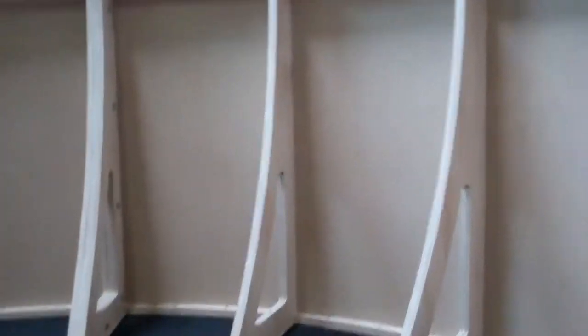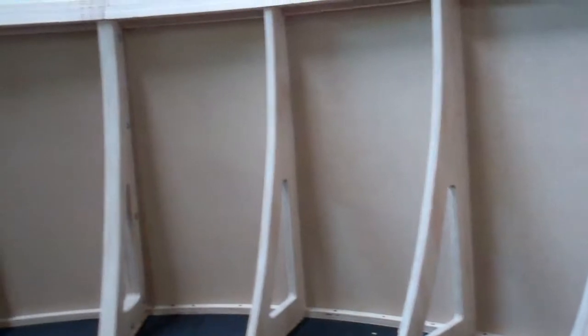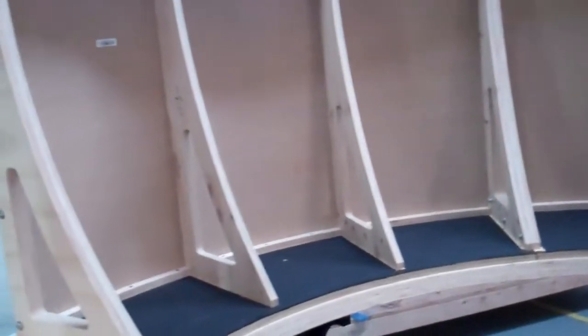The ears and the inner chamber. Some foam is going to be added in there to create kind of an echo effect to get rid of any extra sound that might be produced.